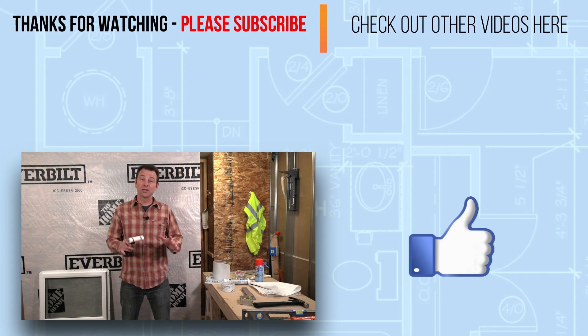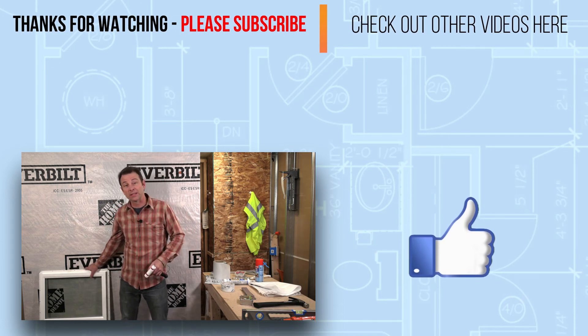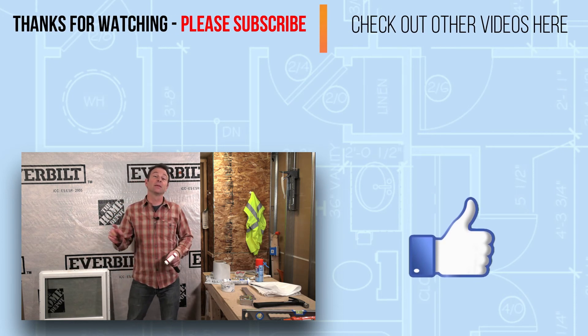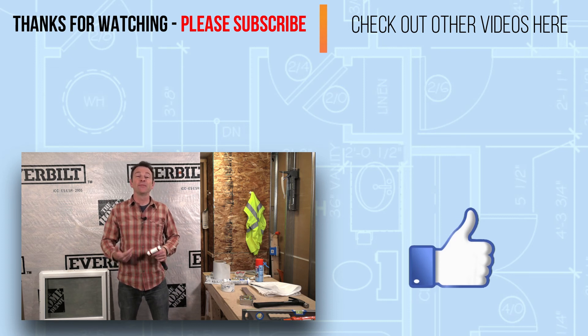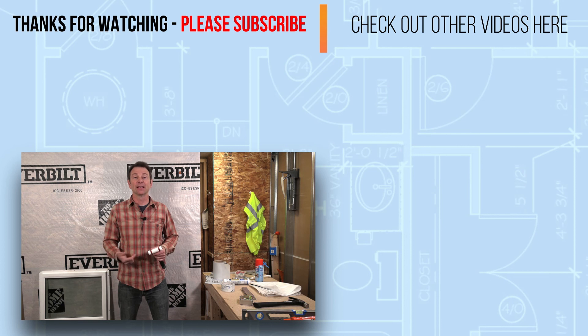So that's all of the tools and materials — other than the window itself — that we need. We will take all of these, put them together in our next lesson, and do a full step-by-step installation process. I'll see you in the next video.